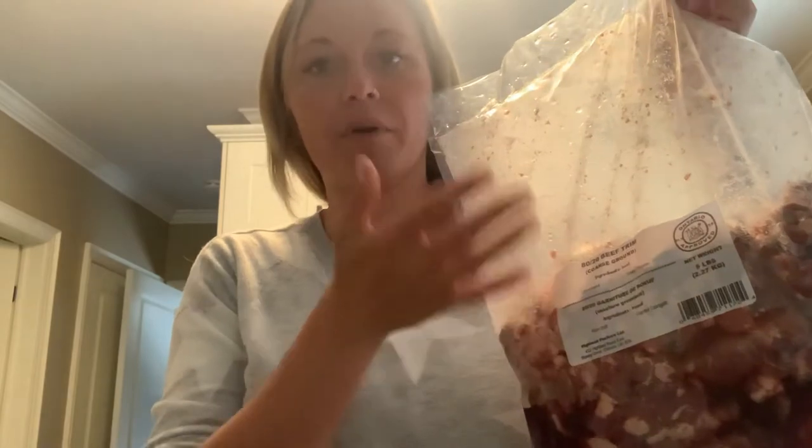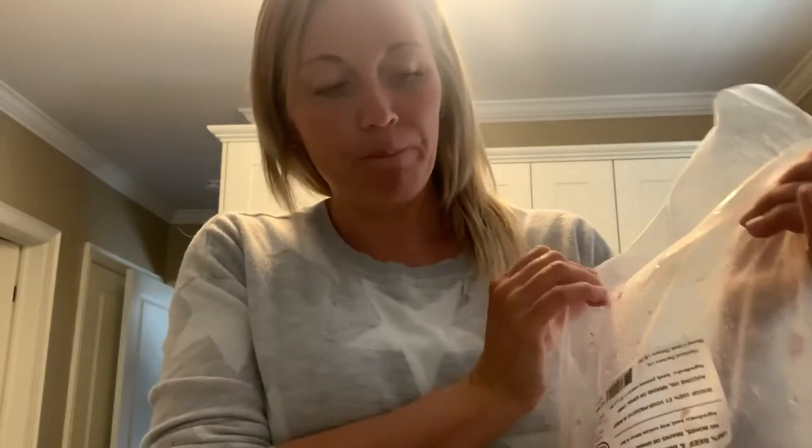It comes in bags like this, frozen completely. That there is just the beef by itself, no bone in it or anything like that. Then to add more protein and all that good stuff, there's a bag like this — it's organs. And then to make sure they get their calcium, because sometimes I'll buy the meat that doesn't have bone in it, so you have to add calcium some way or another.